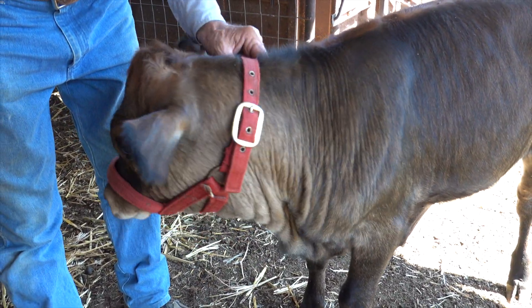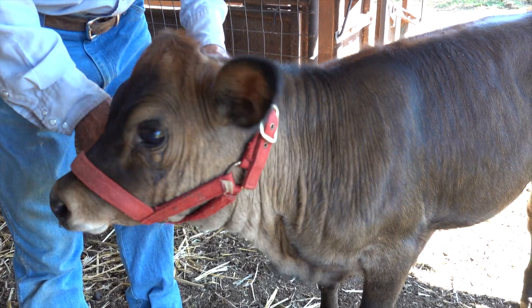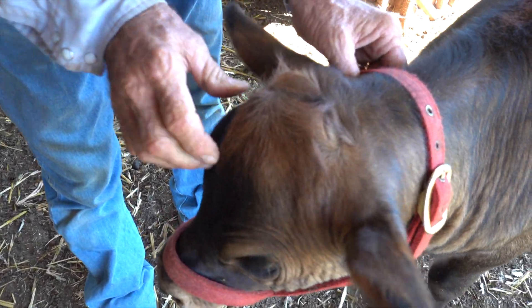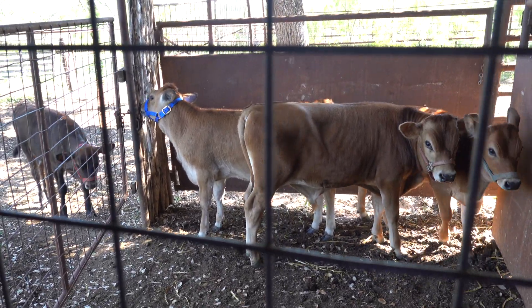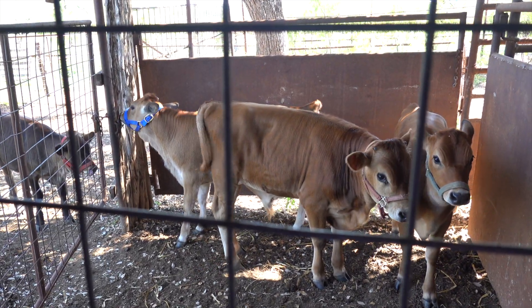This is our third Jersey heifer from our 2022 calf crop, and I wanted to show you she is naturally polled — see how smooth her head is.